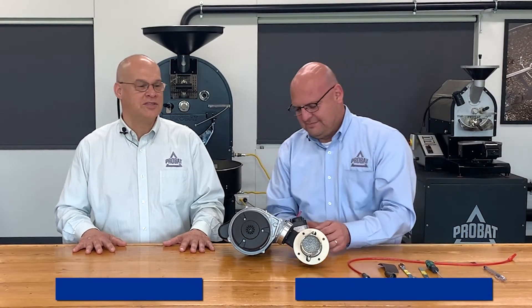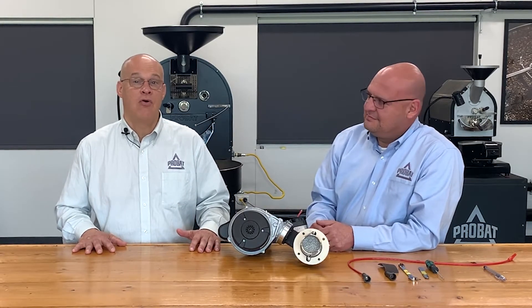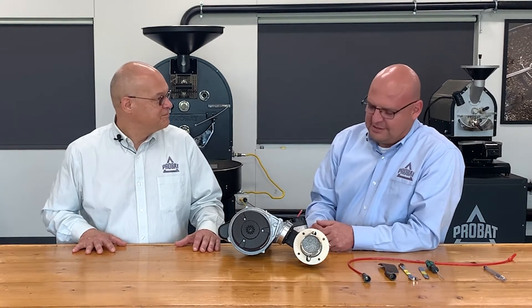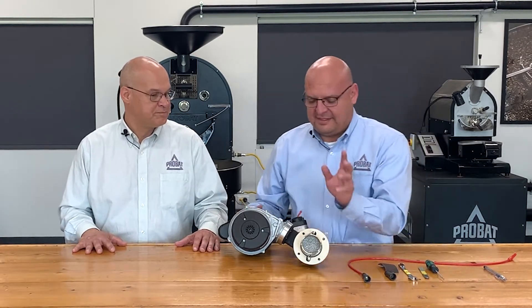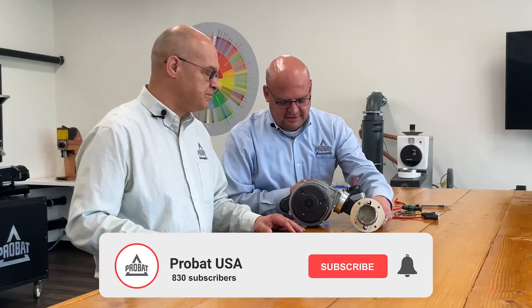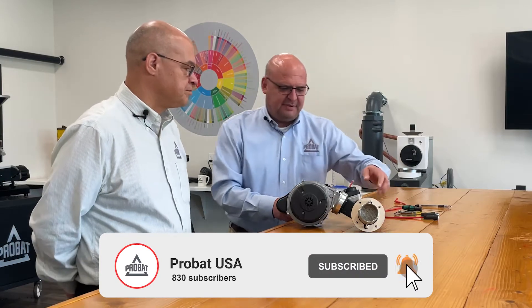Good to see everybody again. This is Charlie and Ken, the P-Series guys, and we're here today to talk about how to replace or clean the probes on the burner unit. So we're going to talk about how to first clean the probes on the P-12-2 burner head.